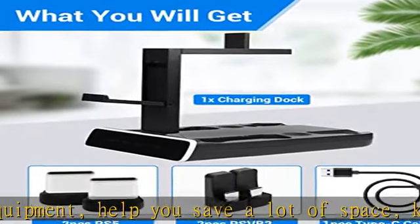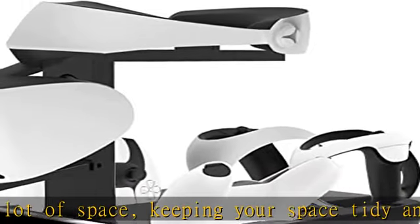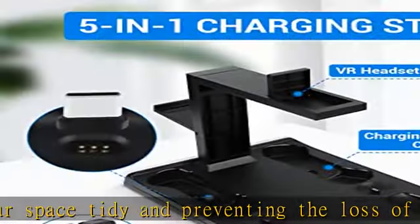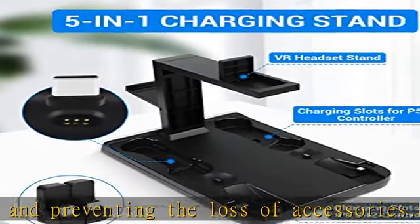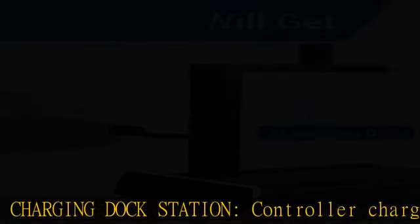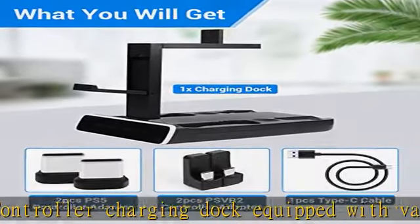The red LED indicator is on to indicate that it is charging, and the blue light on to indicate that it is fully charged. Charging steps: place the PSVR 2 or PS5 charging port into the connector of the charging station, then use the charging cable connected to the charging base to plug into the power supply to charge.